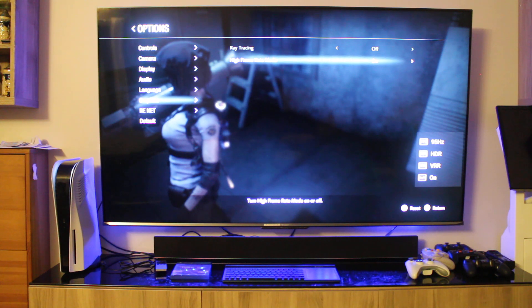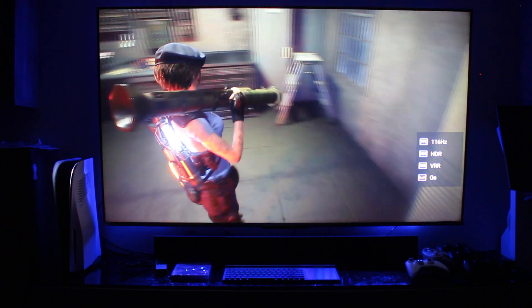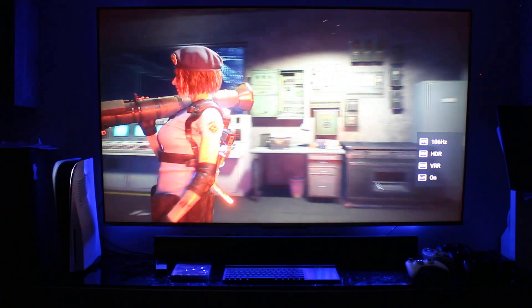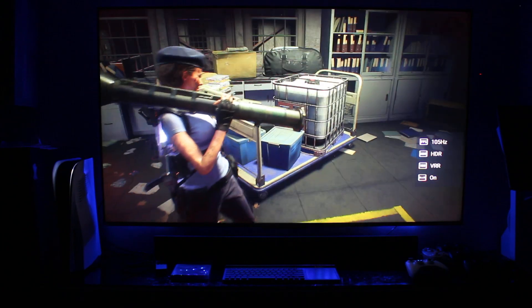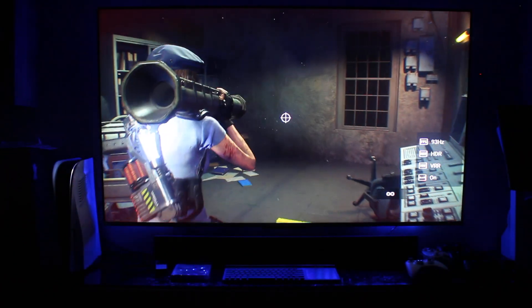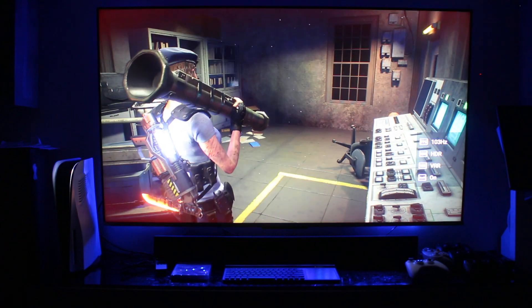Every single option is now on. I'm going to turn off the light to give you a better look at the colors. This is absolutely fantastic — it looks phenomenal, everything looks crisp with that nice HDR quality. I'll shoot a rocket so you can see the flames — that's how you know HDR is working. If it's off, everything looks dull and pixelated, especially fire and explosions.